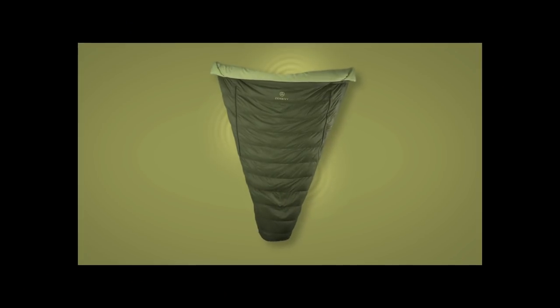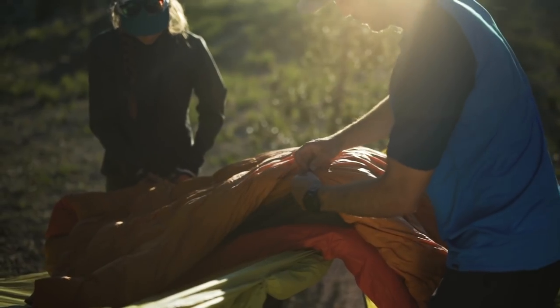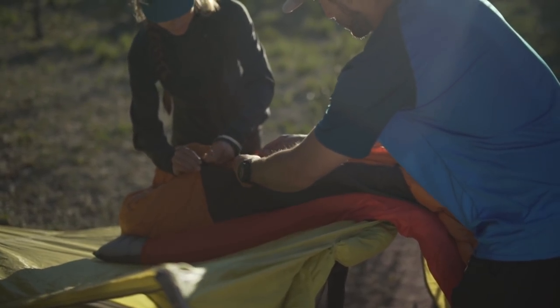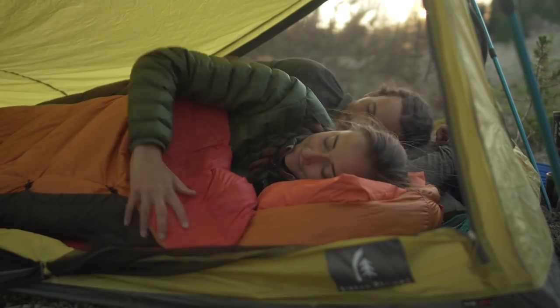Like the original Zen Bivi bed, the light bed carries over all of our innovations, like our patent-pending hinge system, which allows you to attach the quilt to the hood on the left, right, or both sides for added warmth, while leaving the quilt free to wrap around you giving you the greatest range of motion possible.